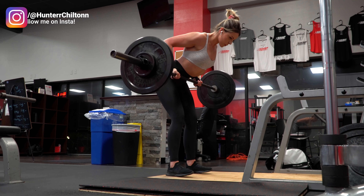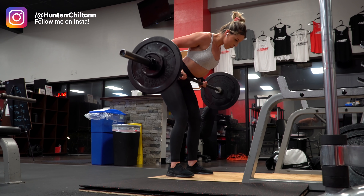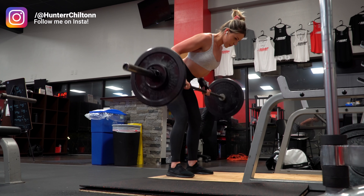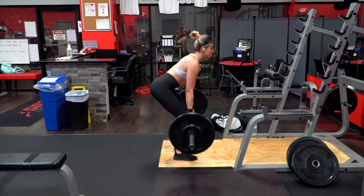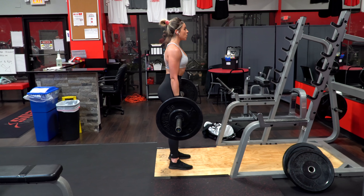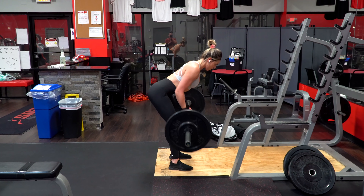So starting off, we have bent over barbell rows. I am using an underhand grip closer to the body to get more lat engagement while also incorporating some bicep work in there as well. You want to be bent over typically around 45 degrees, but basically before your lower back begins to round.